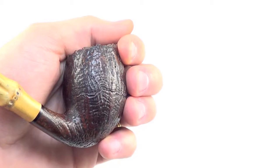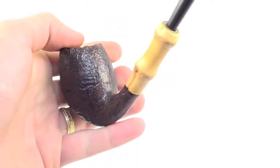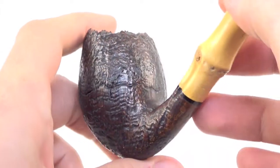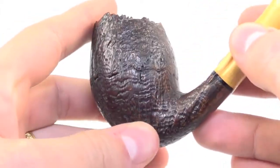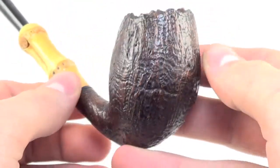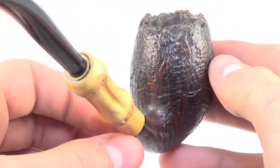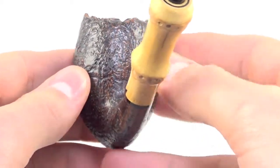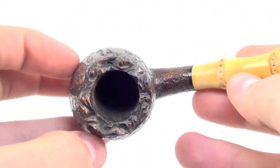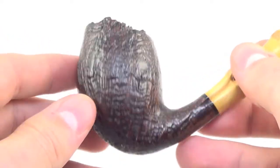I'm 6'2", so you can compare what it might look like in your hand. It does have a sandblast finish all the way around the bowl. The rim is char-free and bowl walls are nice and thick.